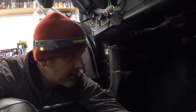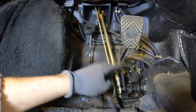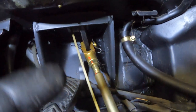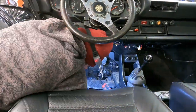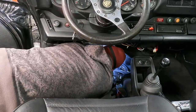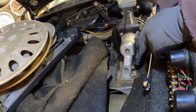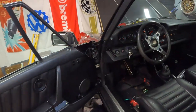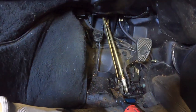Now we're gonna need to disconnect the brake pedal from the master cylinder. See this big gold rod here — that's the master cylinder right there. We're gonna remove that pin up there and try to get that rod out of there so that this whole thing is loose.